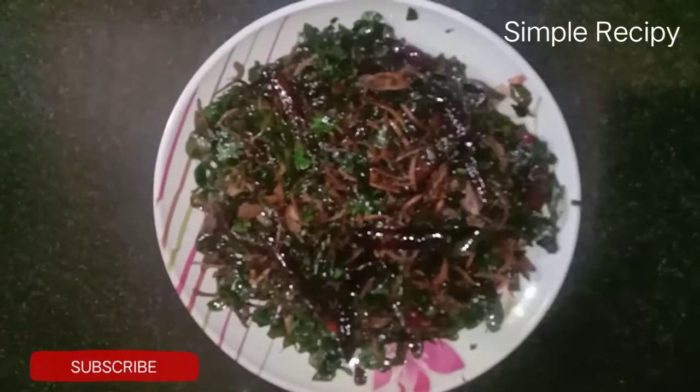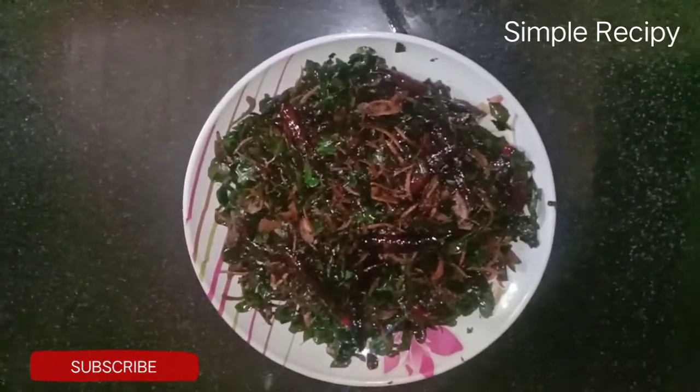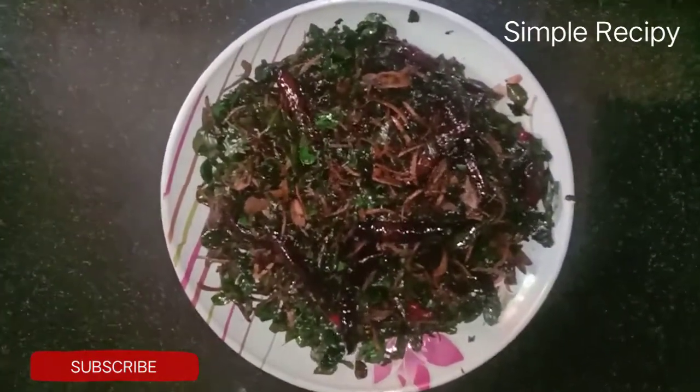Now I am ready for this dish. Subscribe to this channel, like, share and comment.